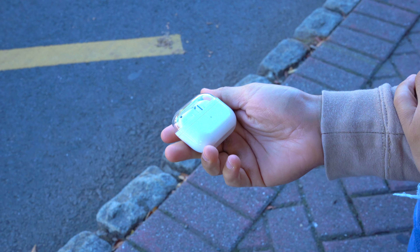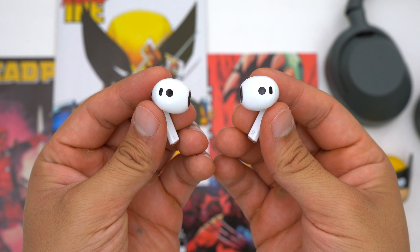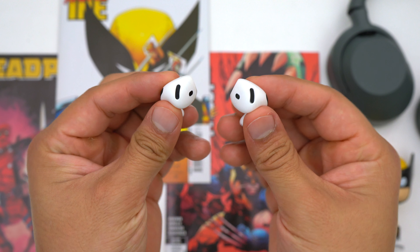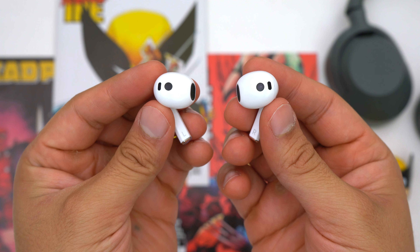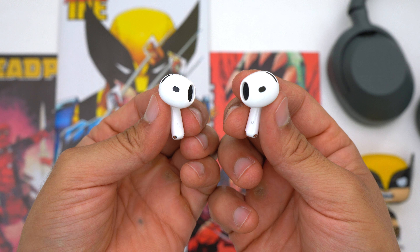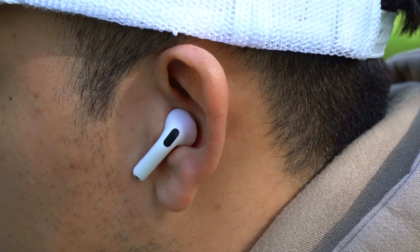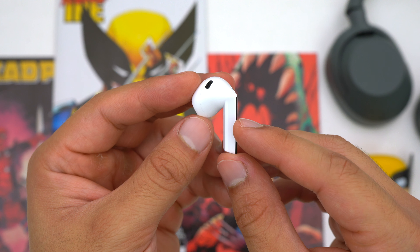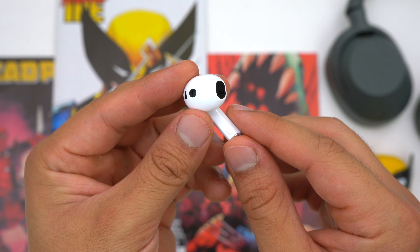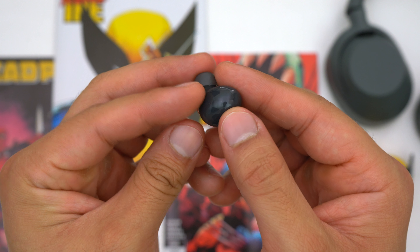Now let's talk about the earbuds themselves. The biggest surprise is that Samsung moved away from in-ear earbuds like the Galaxy Buds 2 — these are now earbuds like the AirPods 4. But compared to the AirPods 4, the Galaxy Buds 3 look and feel bulky, more like knock-off AirPods. Since Apple has had a lot of time to refine their design, the AirPods 4 are smaller and sleeker, fit better, and their nozzle is better aimed into the ear canal, so they do a slightly better job of passively blocking out noise. Since these aren't in-ear, they don't seal the ear canal and will let in more noise pollution, which affects sound quality.